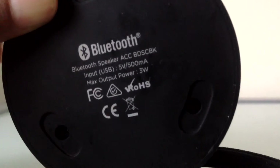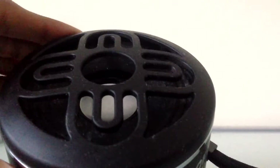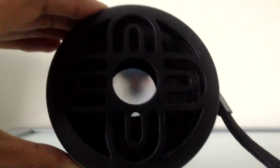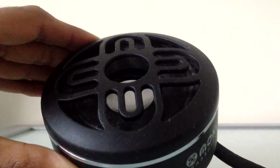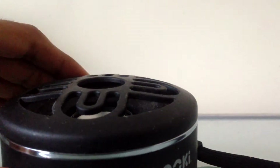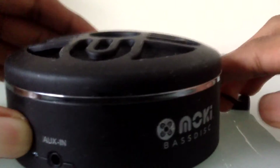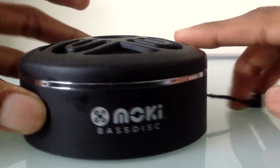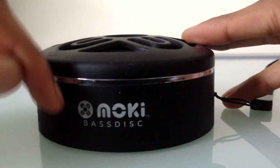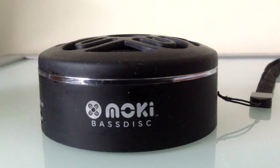It's three volts, as you can see. From the top side it looks like this — the silver plating in the middle is the bass driver, and they've got the Moki branding on the side. This company just recently changed their name.